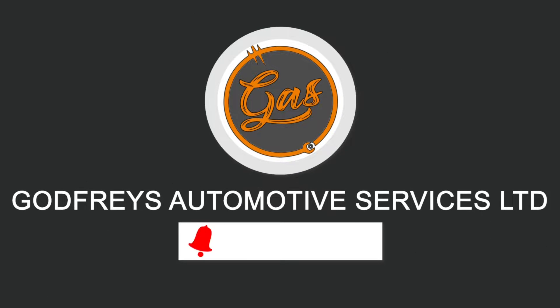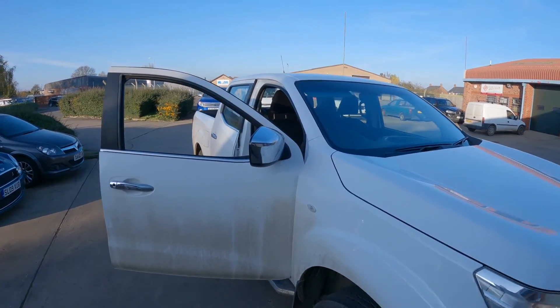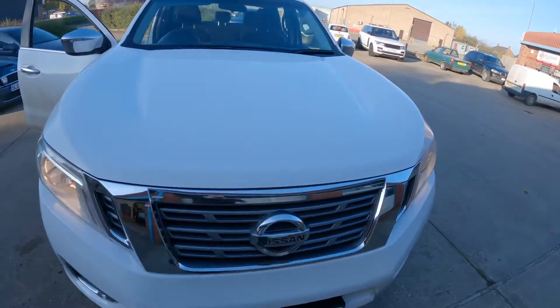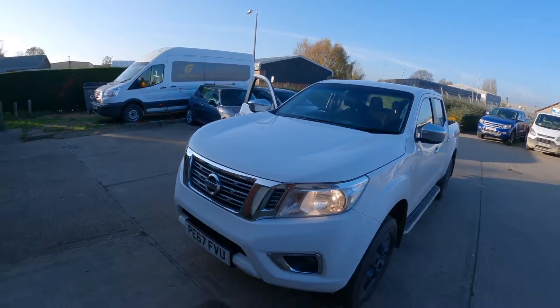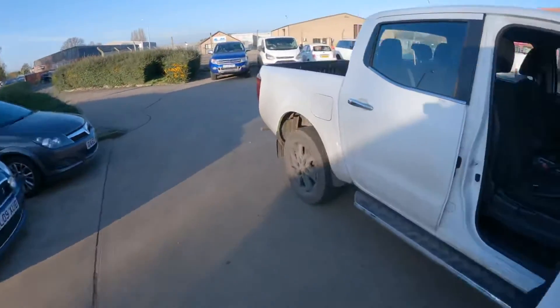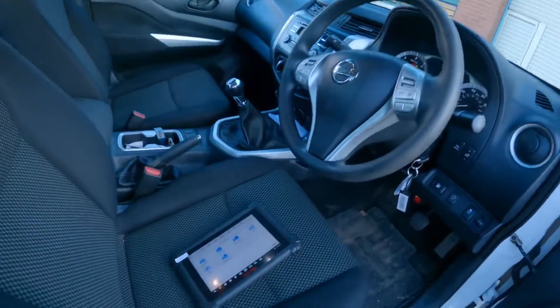Hello everyone, welcome back to our channel — it's Tom over at GAS. Today in the workshop we've got a 2017 Nissan Navara with the engine management light on. You may remember this vehicle from a previous video where we did some chrome wing mirror covers, handles, and side steps. We've recently put the front chrome grille on it too. But this video is about the engine management light — you can see it there on the dash.